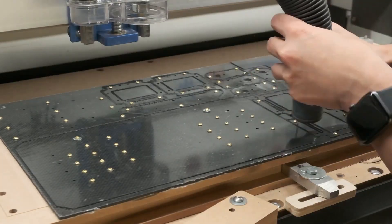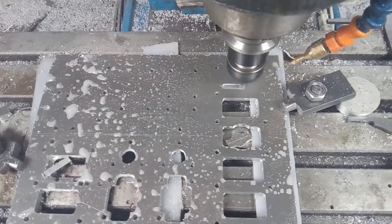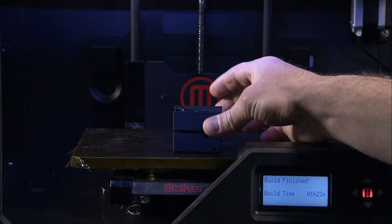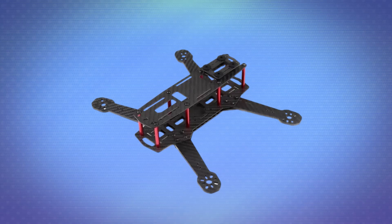CNC machining can cut the carbon fiber and other metal parts for the frame and motor mounts. After manufacturing the carbon fiber components, which are used to make the body and legs, and the 3D printed parts, which can be used to make receptacles for arms and wings, the next step is to assemble the key systems.